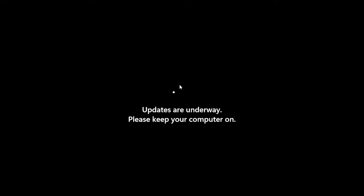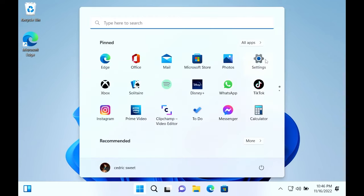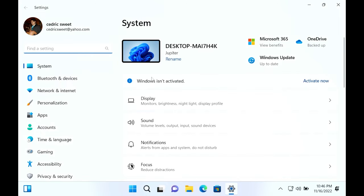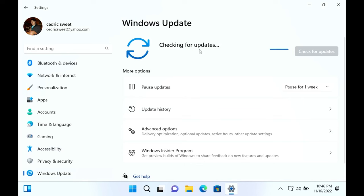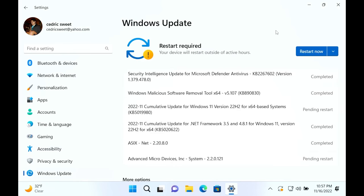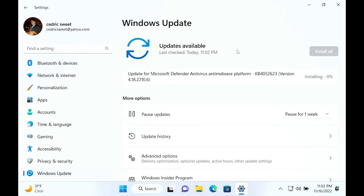Now we're going to update Windows. Click the Windows icon on the taskbar, then click the gear icon for settings. Scroll down to Windows Update and click 'Check for updates.' Wait for everything to download and install, then click restart. Once done, go back to settings and check for updates again to make sure everything is up to date — mine still had one more update the second time.